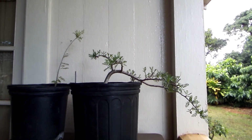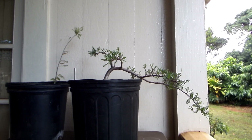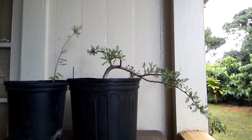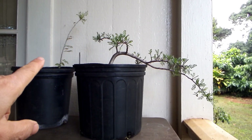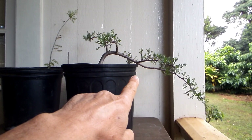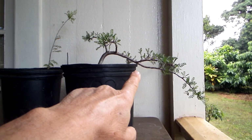It just occurred to me that it would be interesting to look at whether the one growing in semi-shade also has less roots than the one grown in full sun.